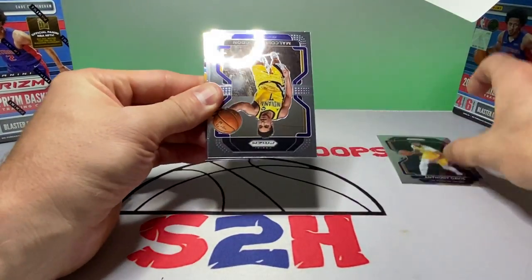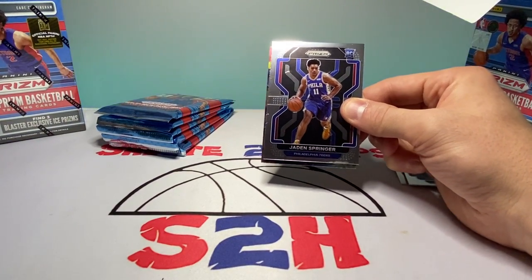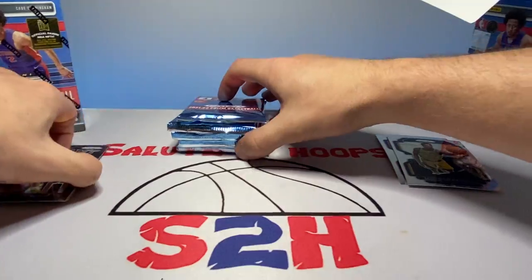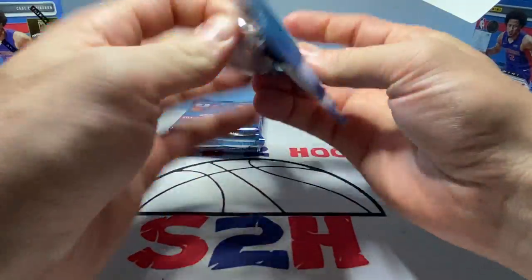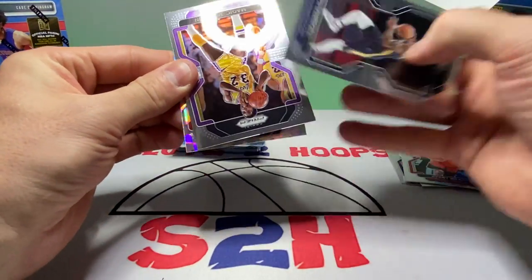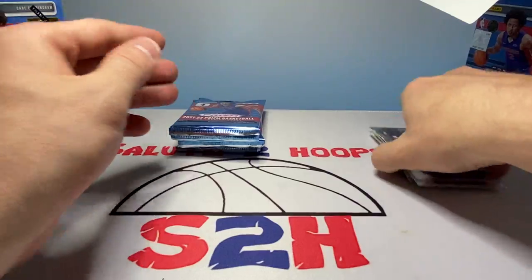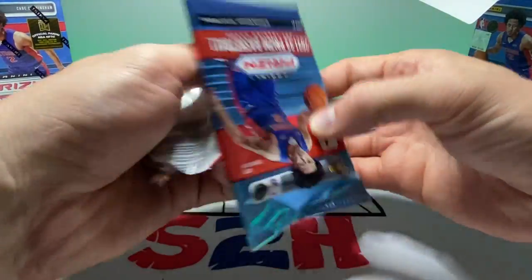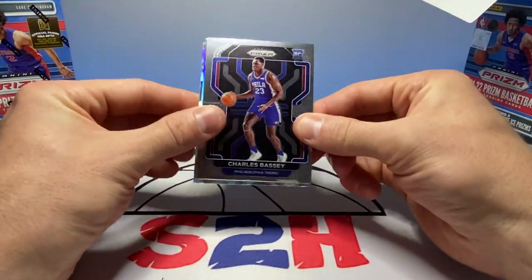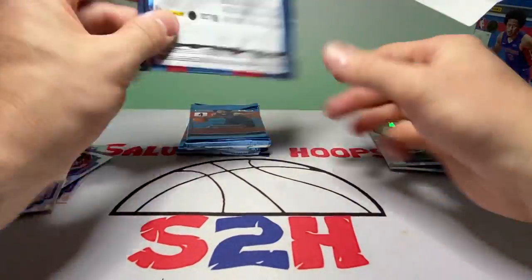Starting box one — we got Anthony Davis, Malcolm Brogdon, and Jayden Springer is going to be our first rookie. Then we have a Josh Giddy rookie also. Moving along: Avery Bradley, Naji Marshall, Magic Johnson, and we got a cracked ice of Kevin Porter Jr. These cracked ices are gorgeous cards for sure. De'Aaron Fox, Charles Bassey — looks like my fourth rookie of him — Joe Weiscamp silver, and then Malcolm Brogdon for the cracked ice.